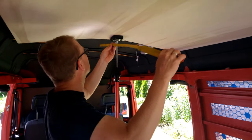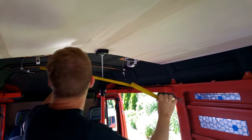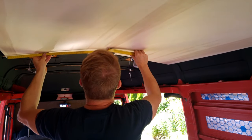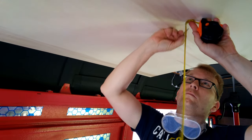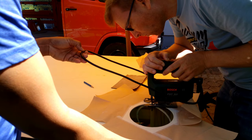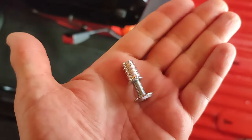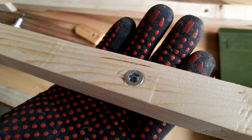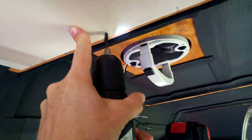Everything starts with a lot of measuring, and this part of the job is really not easy — especially in our case, because we have to find the correct position of the two Maxxair fans and perfectly align those panels. The actual cutting with the jigsaw is then the easy part. For later installation of the panel we use M6 bolts together with the existing anchor nuts and additional screws into the subframe.